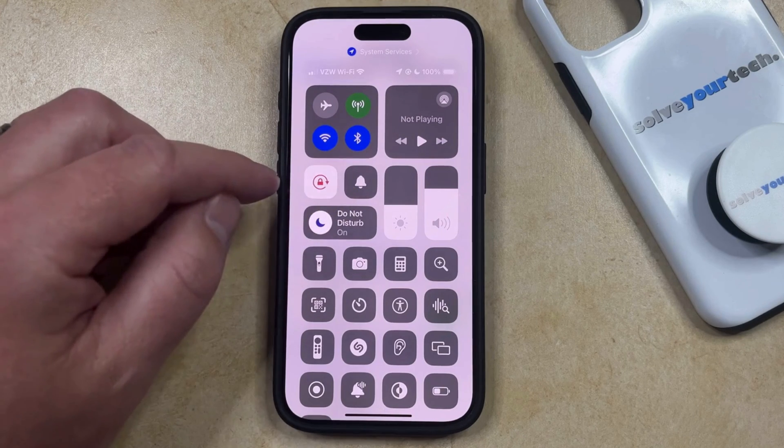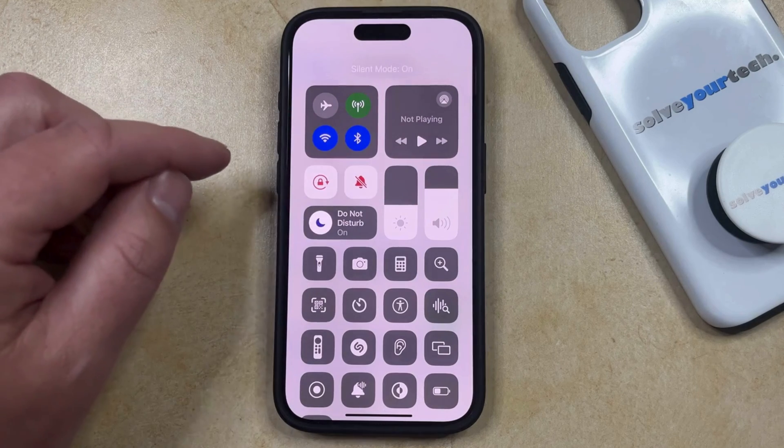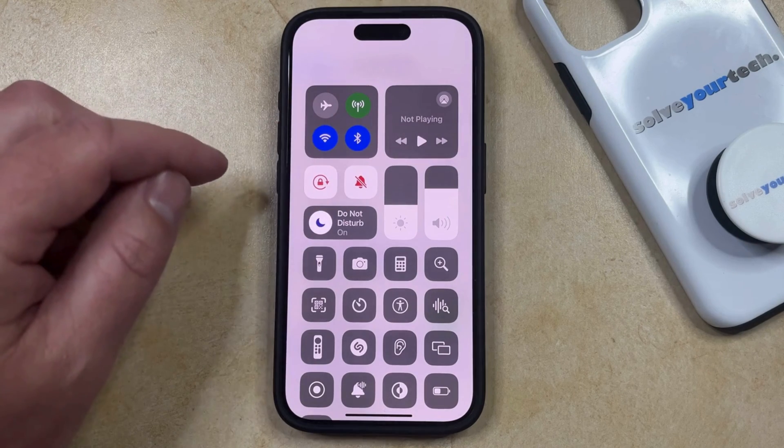It's off when it looks like this, which means that you will hear the lock sound, and silent mode is on when it looks like this, which means that you won't hear the lock sound.